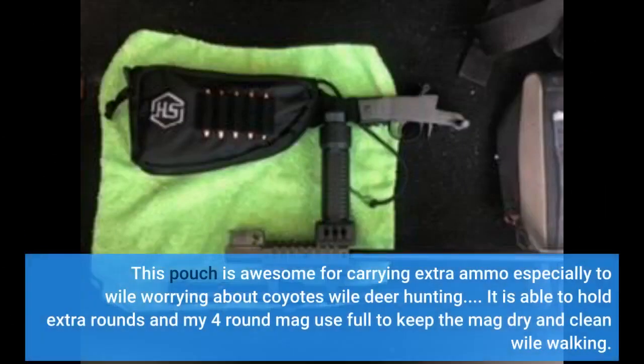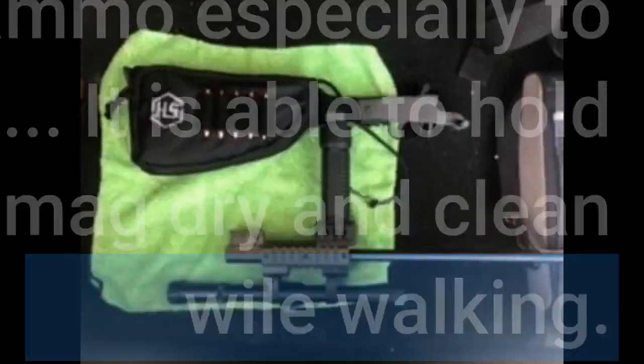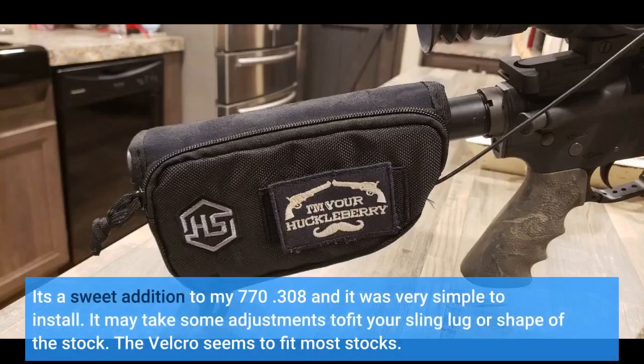This pouch is awesome for carrying extra ammo, especially while worrying about coyotes while deer hunting. It is able to hold extra rounds and my 4-round mag, useful to keep the mag dry and clean while walking. It's a sweet addition to my 770 .308 and it was very simple to install.